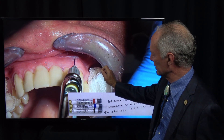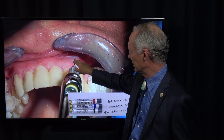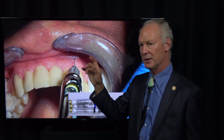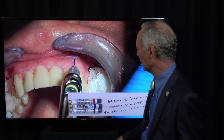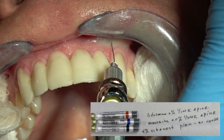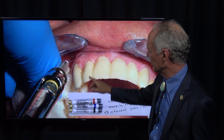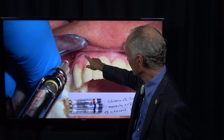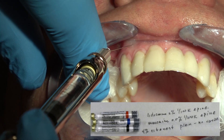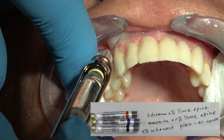Just take the tip of that 30-gauge needle and barely pierce the tissue right at the junction of the attached and unattached gingiva, with the bevel toward the bone. Just barely pierce that tissue and tap the end of the syringe — just tap it — so just a little bit of local anesthetic goes out into the tissue. Then go a little bit further and keep tapping, because if you squirt too much in at one time the pressure can be painful. I'm placing the local anesthetic right at that junction with the bevel toward the bone.